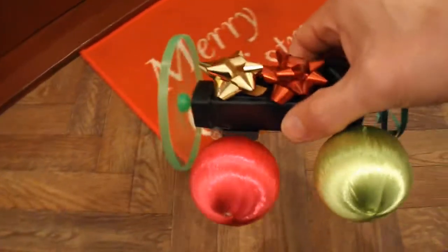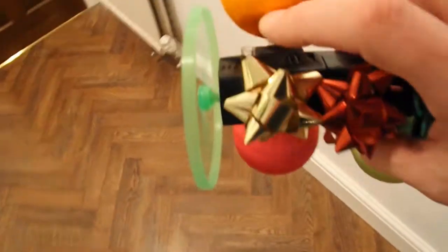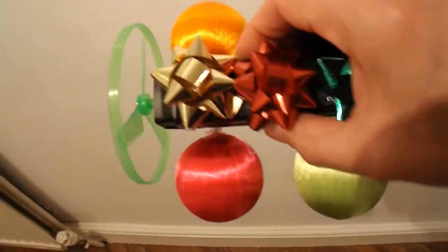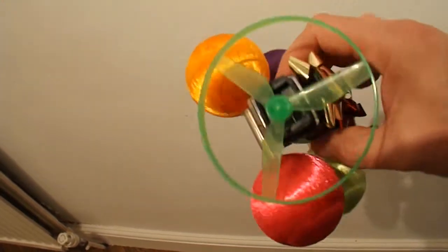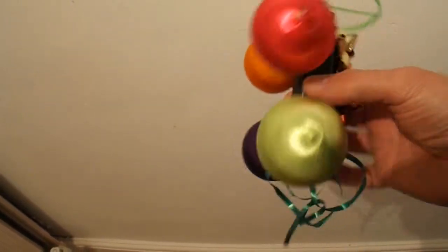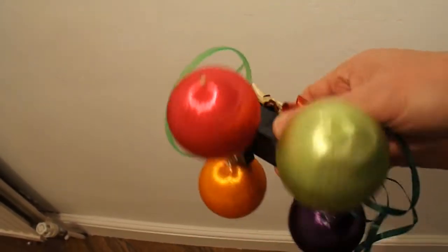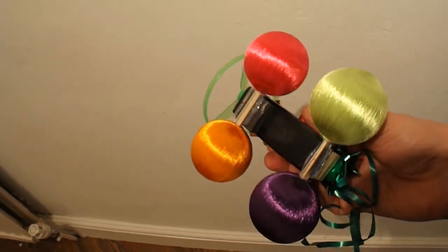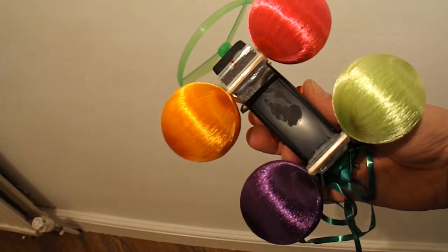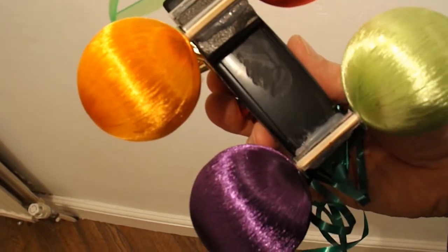I guess we'd better do a summary. So, 15x15x15 series, number 15: a festive fan car. With four festive baubles — that's the wheels. Barbecue skewers — that's the axles. Ball pen tubes — that's the axle tubes.